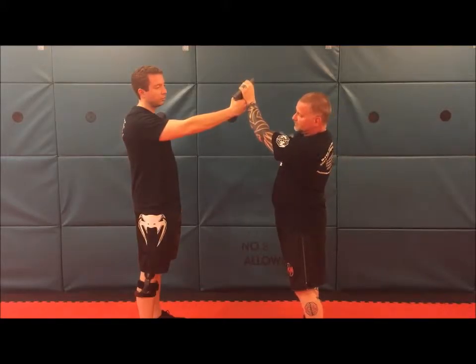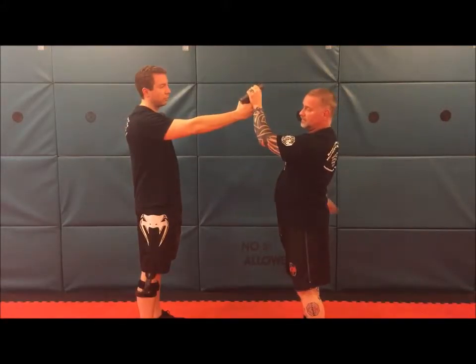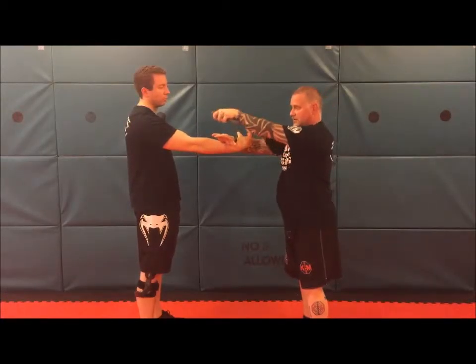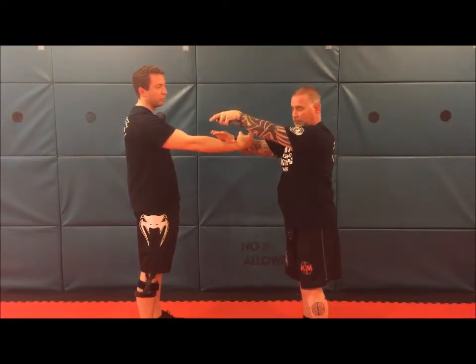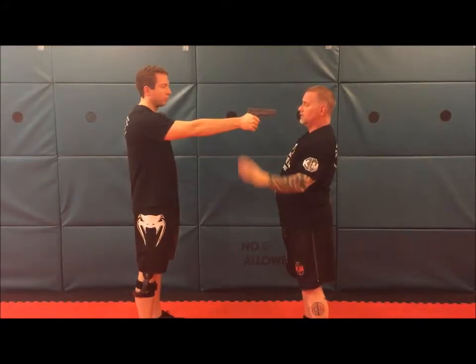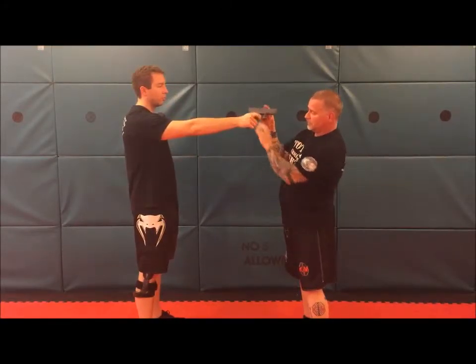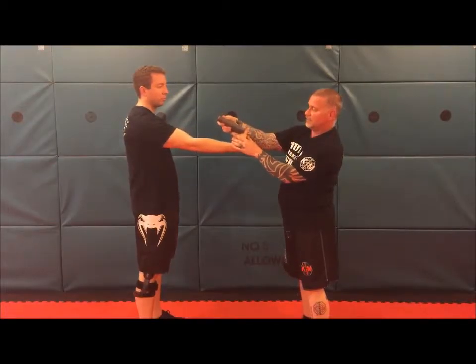This is gonna be slightly bent. This is gonna come around as a windmill. I'm gonna chop on the inside of the wrist and push this back like I'm casting a reel towards his shoulder. We don't have to worry about clearing the finger because we're actually going out of the finger.